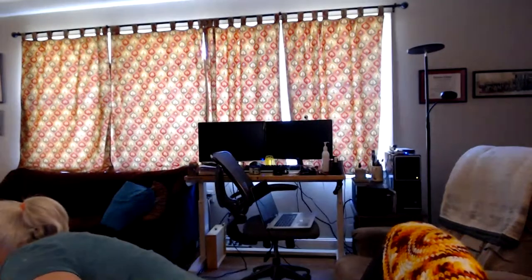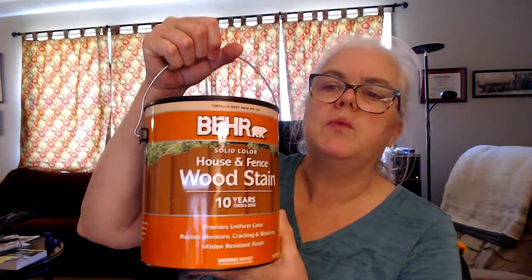We went out and about. I ran out of the stain for the fence, so we got another gallon of Bear House and Fence wood stain in the color Drift Gray. So I've got more painting to do.